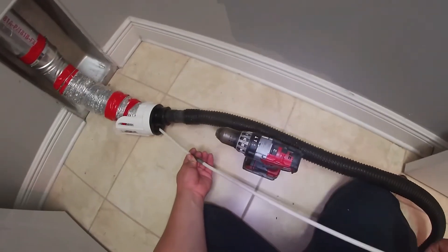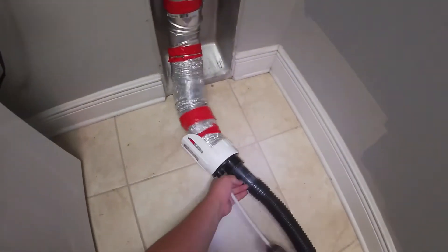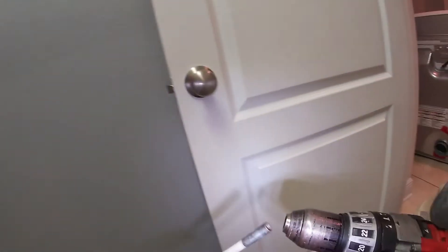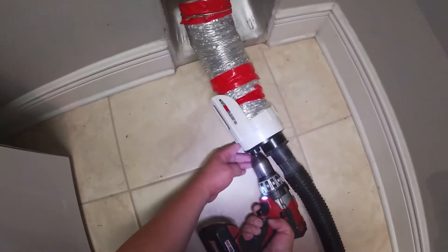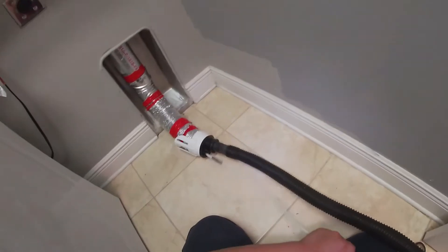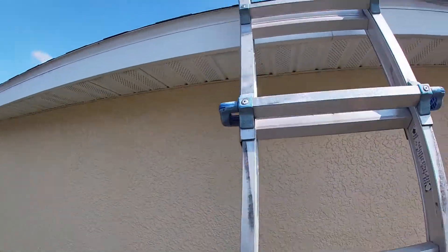Just put piece by piece until you reach the roof. If your vent goes through the other side of the wall it's easier — you only need about 4 to 5 feet of brush. In this case we have to go all the way to the roof, which is a little more complicated. I'm putting about 15 feet here, and the kit sold on Amazon brings about 25 feet, so one kit should do the job for a small house.